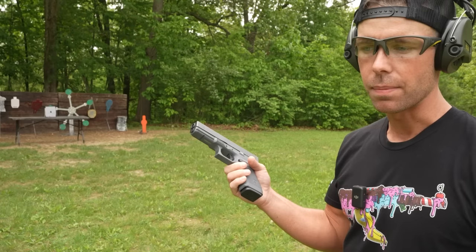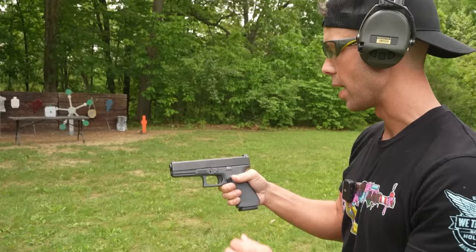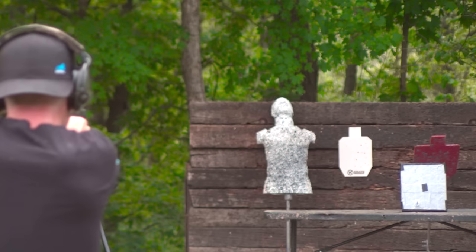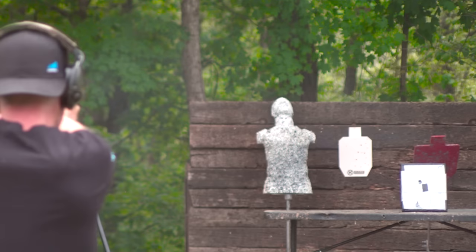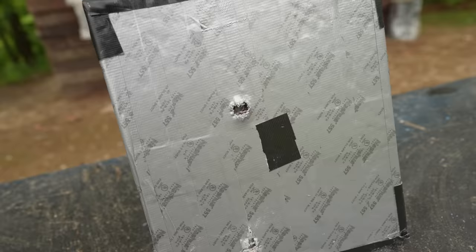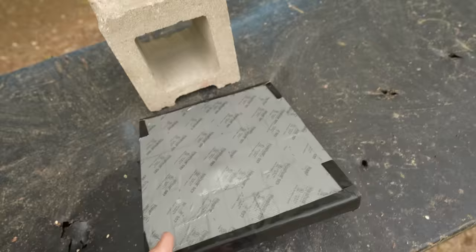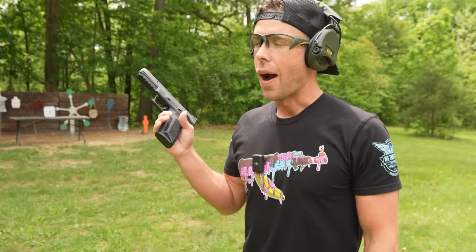Next up we have the 10mm out of the Glock 20 — a pretty big step up from the 9mm and definitely much harder for body armor to stop. I'm staying pretty far back because I don't know what's in it and I don't want ricochets. The 10mm went in right there and if you look in the entrance hole you can actually see the bullet. If we flip it over — it did stop it, but that one actually did cause a little back face deformation.